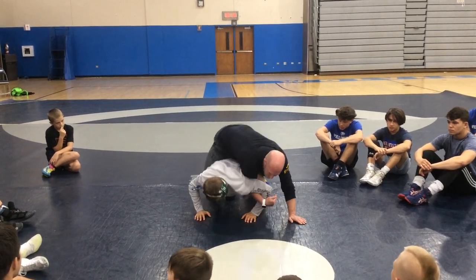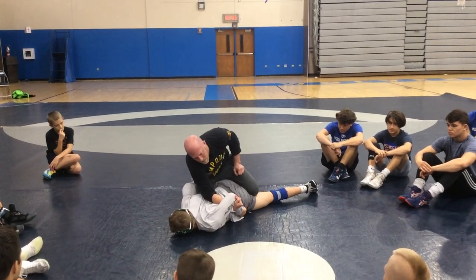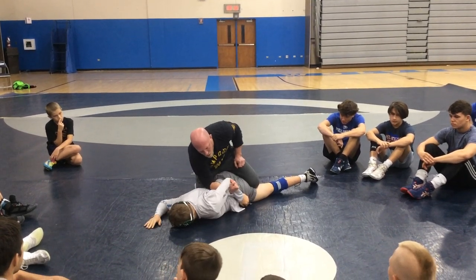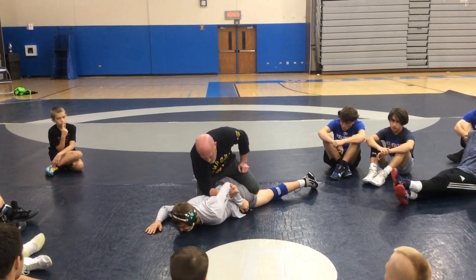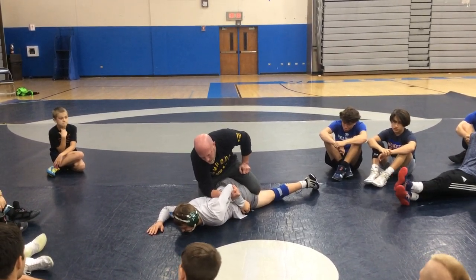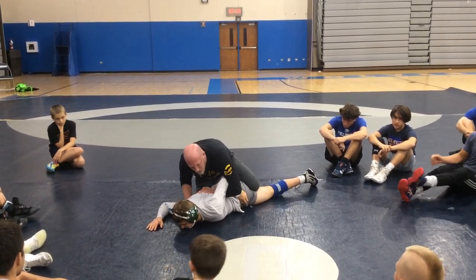Now, as I drive down to the mat, I'm pulling the elbow to his ribs, and in a match, I'm not nice about it — I snatch his elbow back to his ribs. Notice I'm just doing a curl right here. My elbow's in his back. I'll get a couple different reactions here.